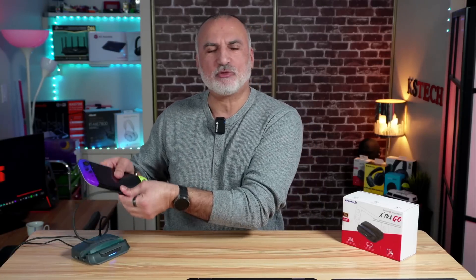When you connect it to a PC, it can also be a streaming device. It is mainly designed to work with handheld gaming devices like the Nintendo Switch, the Steam Deck, or the ROG Ally, but it is also compatible with all modern USB-C devices that have DisplayPort capability through their USB-C port, like a Windows PC or a MacBook Air M1.